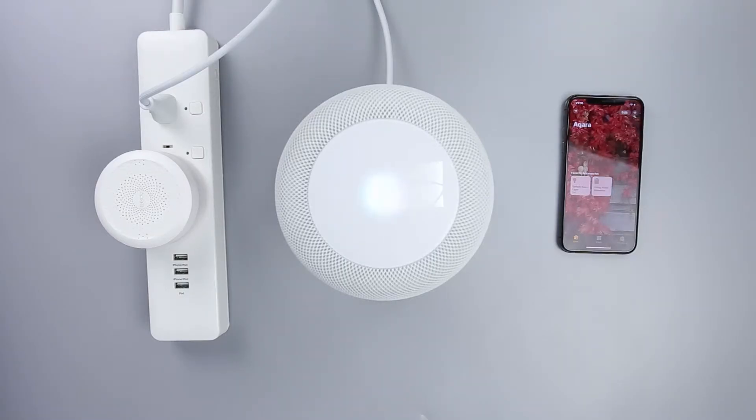Hey Siri, turn on the light. Turn off the light. OK.